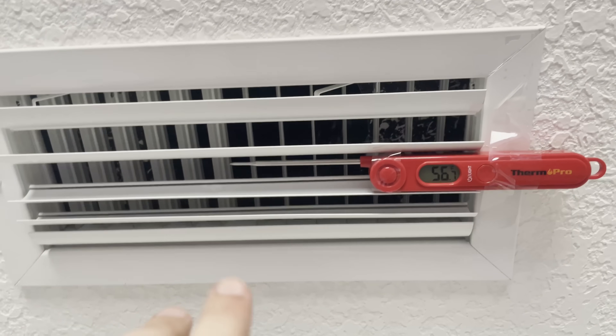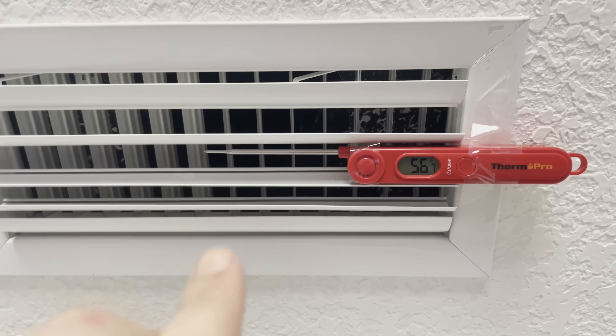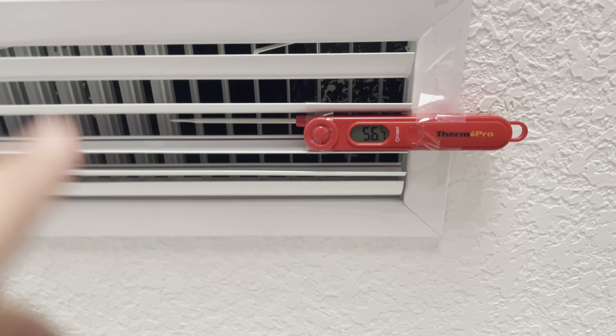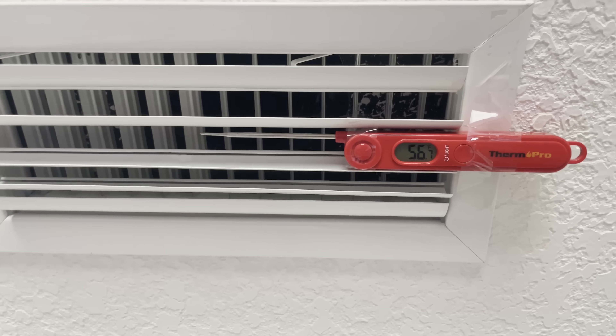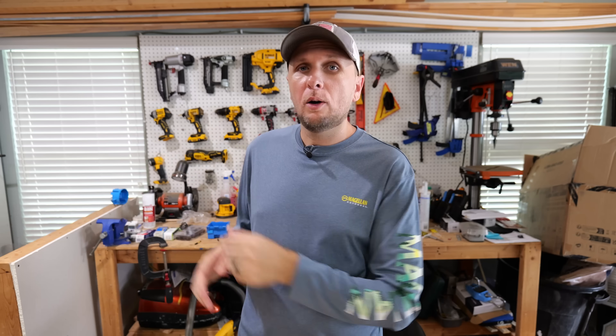With those two things combined — the amp reduction and the cooler air temperature — I can definitely see how this is going to save quite a bit of money on the electric bill, and it may even be a substantial amount. I'll have links for everything you saw in this video down in the description below. If you'd like to learn more about how to make your AC unit run more efficiently — cooling better, running less, lowering that electric bill — click on the video right over here where I go in-depth on what should be a regular maintenance item.